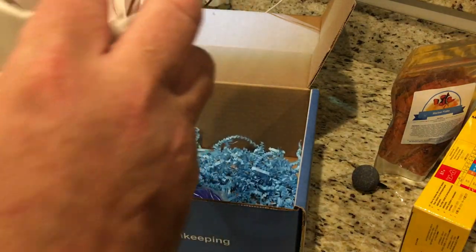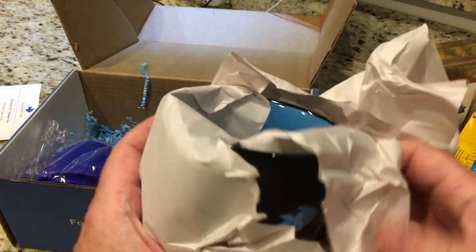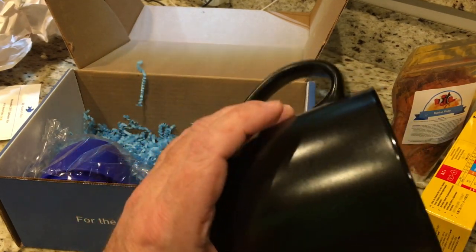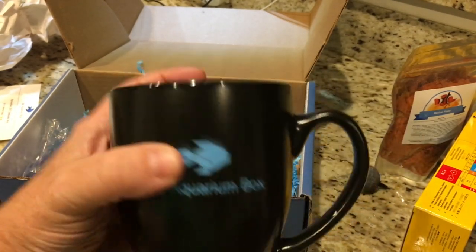And what have we got here? I think you can probably tell from the shape what this is. Let's take a look — yes it is. Very cool, a nice new coffee mug. I like that — it's a big one too. Definitely going to be using that tomorrow.